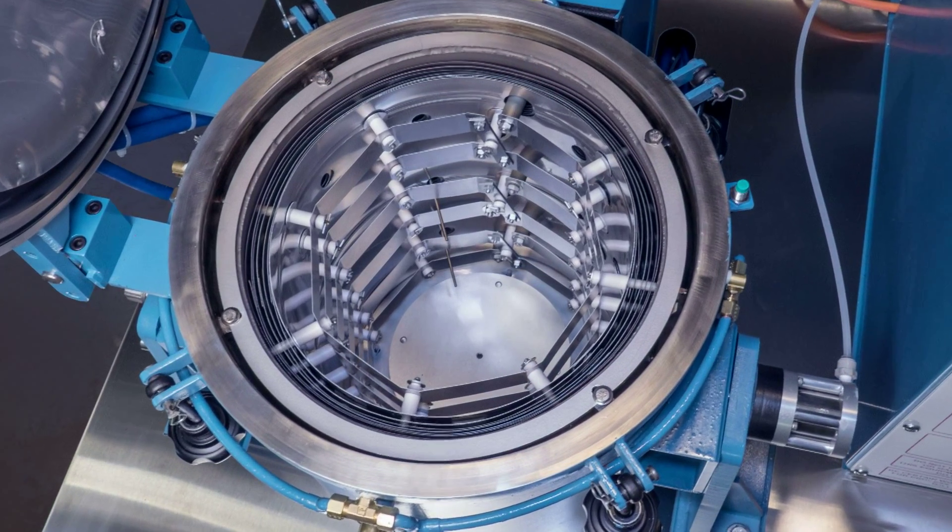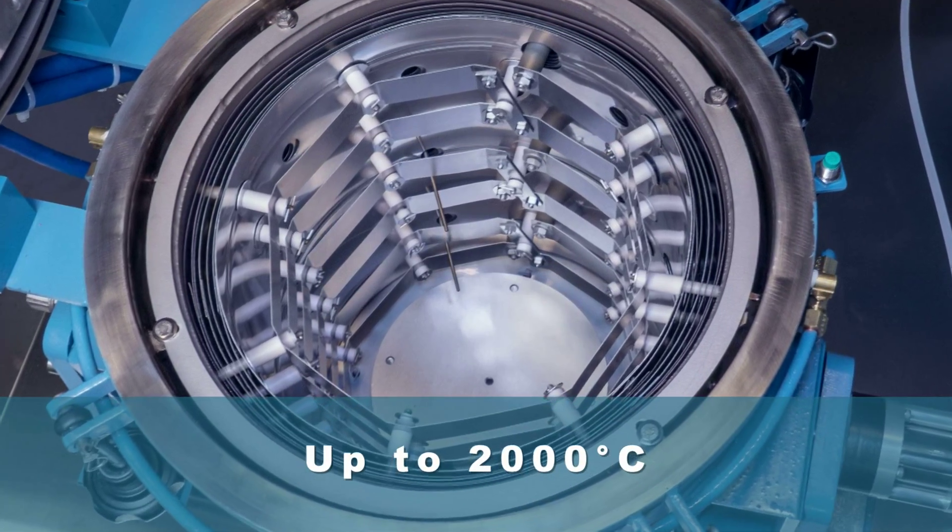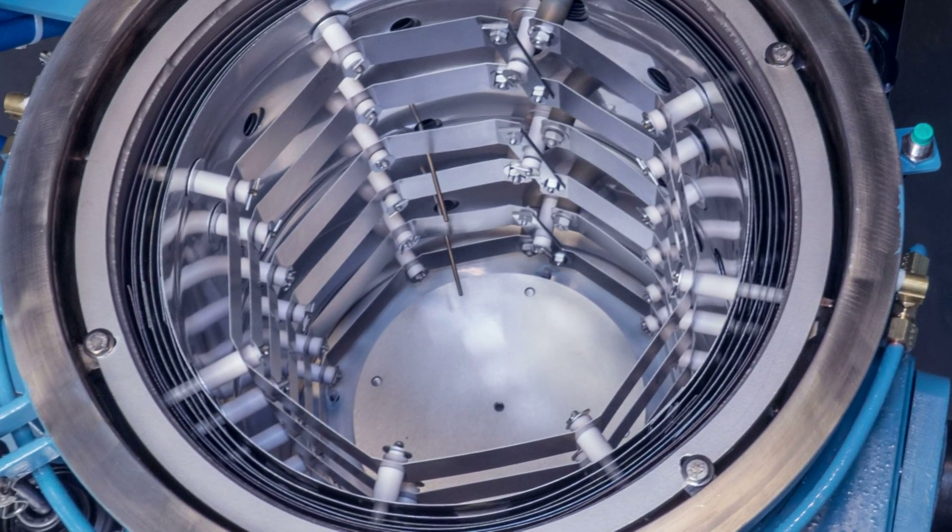With its standard all metal hot zone, a precision heating environment of up to 2000 degrees Celsius can be achieved with terrific temperature uniformity.